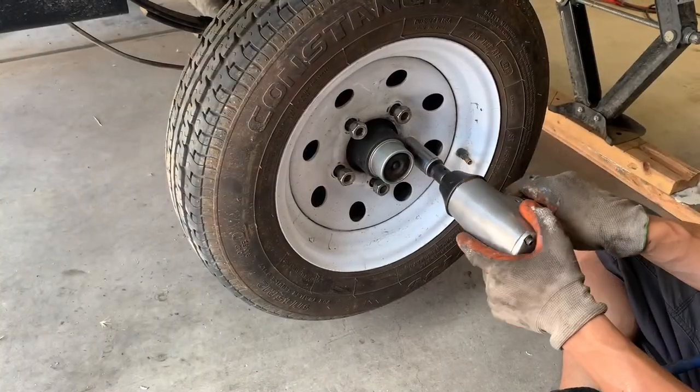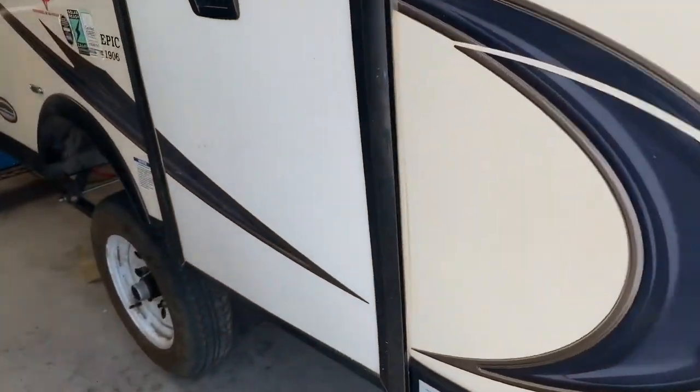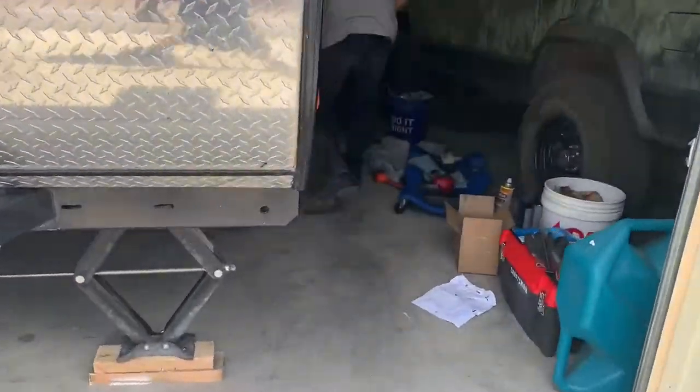Make sure you torque the wheels to spec. Wheels and tires are back on — getting ready to lower it back down and see what it looks like.